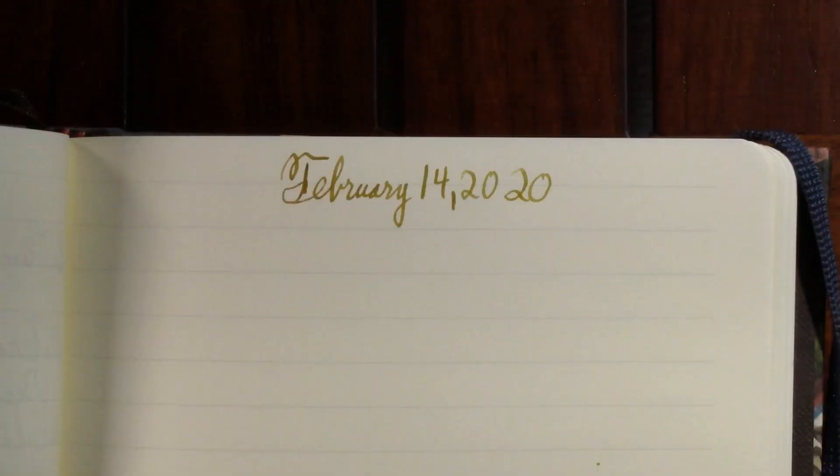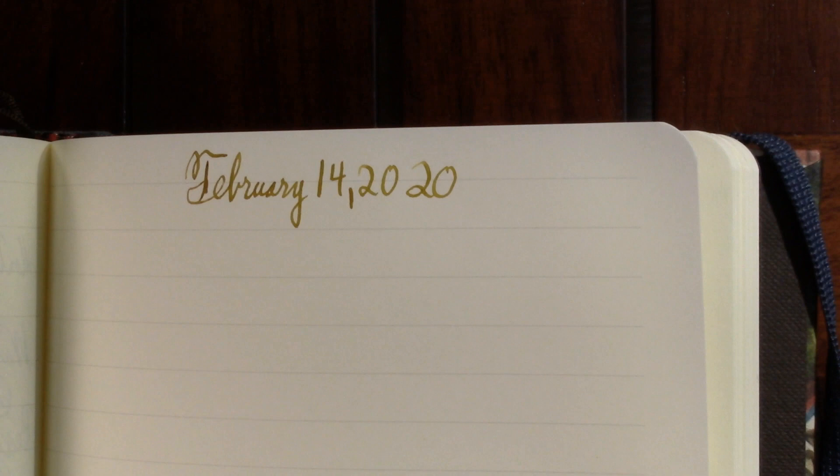Alright, so today is February 14th, 2020. Let me just readjust here slightly because of an off-camera issue you can't see.